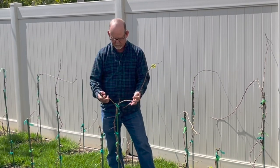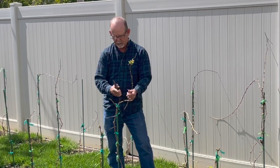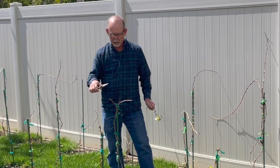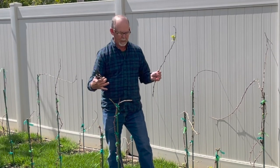Now we have the beginnings of our head trained vine. Next year, these two shoots will be pruned to their two buds and we'll get a bigger, more goblet shape.